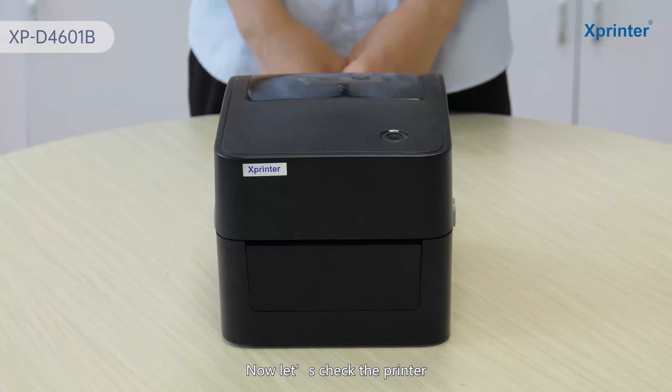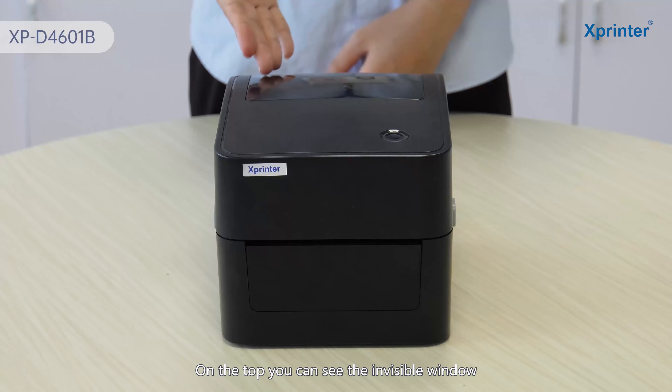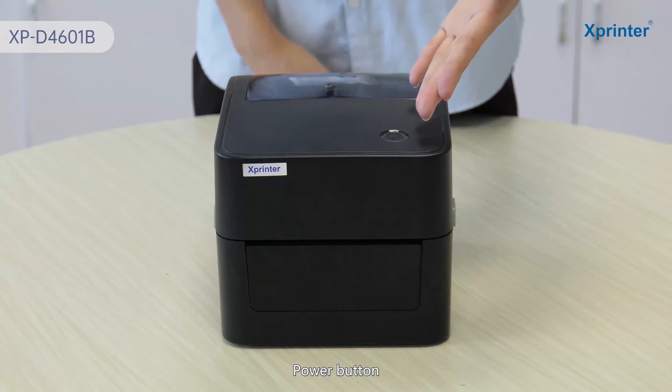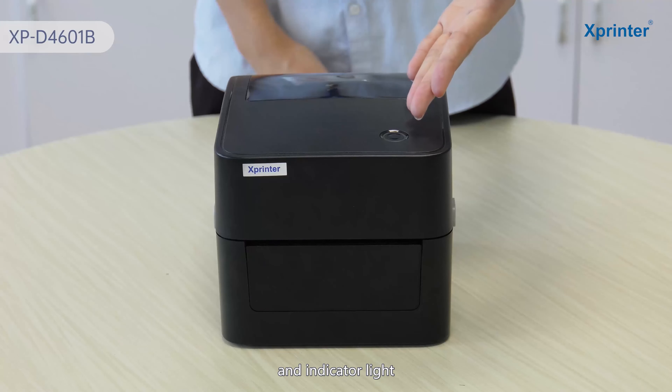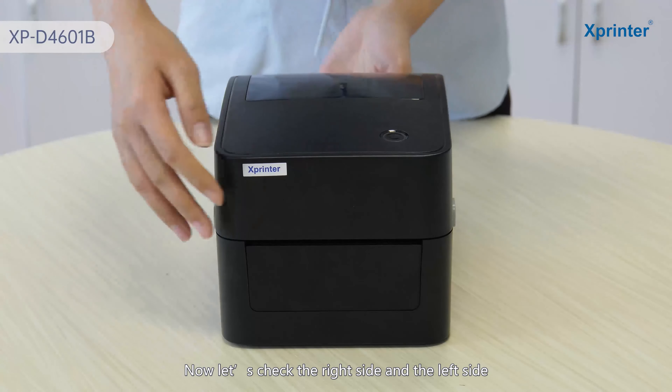Now let's check the printer. On the top, you can see the indicator window, the power button, and the indicator light.